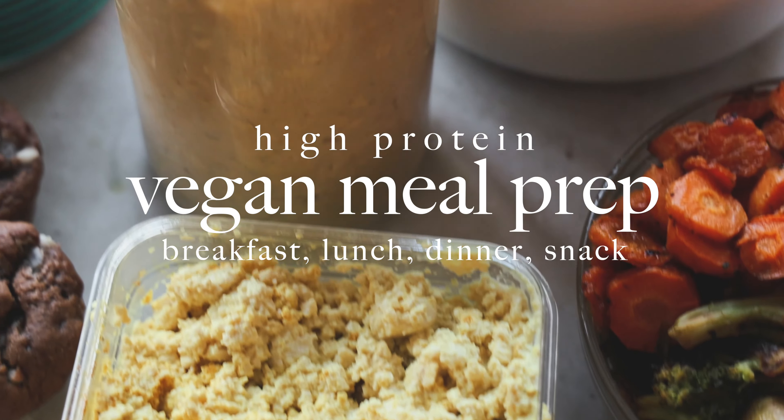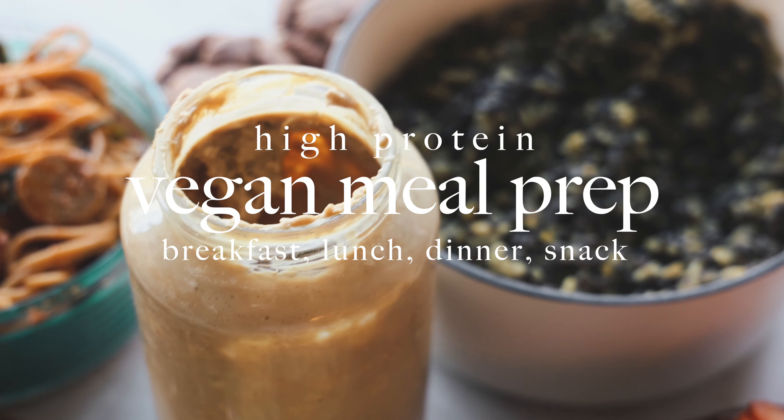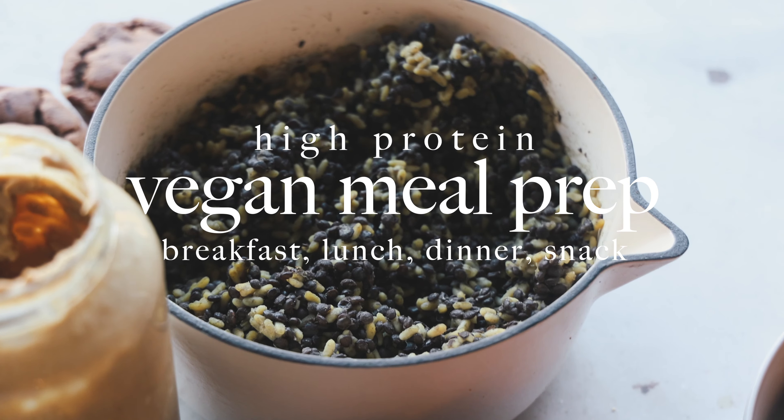Hello everyone, today we're doing a high protein vegan meal prep that's going to cover you for breakfast, lunch, dinner, and snack.